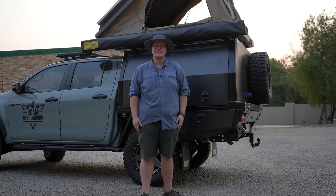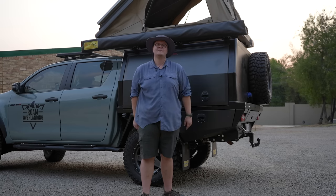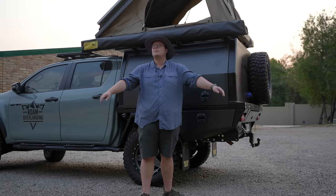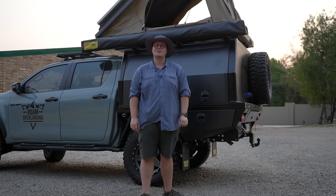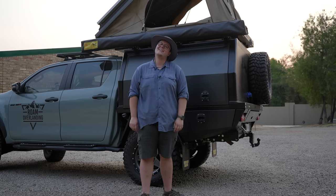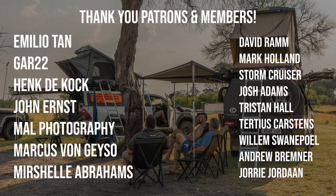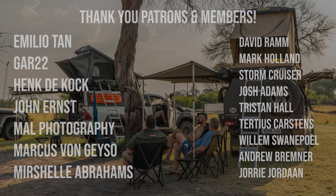All that's left to do now is get the last few little things buttoned up and packed away, and we are off to Botswana. The next time we see you we'll be in Nata in Botswana, and you can join us for our amazing adventure into the Okavango Delta. Thanks for watching — if you haven't already, please make sure to subscribe to the channel and like this video so YouTube knows you want to see more Roam Overlanding. I will see you on the next adventure, cheers for now.